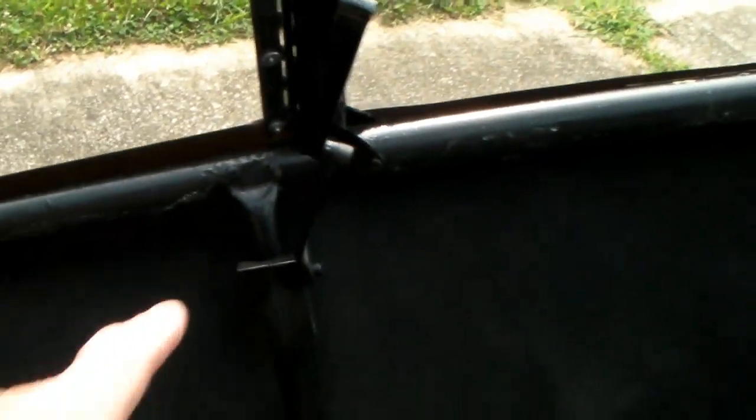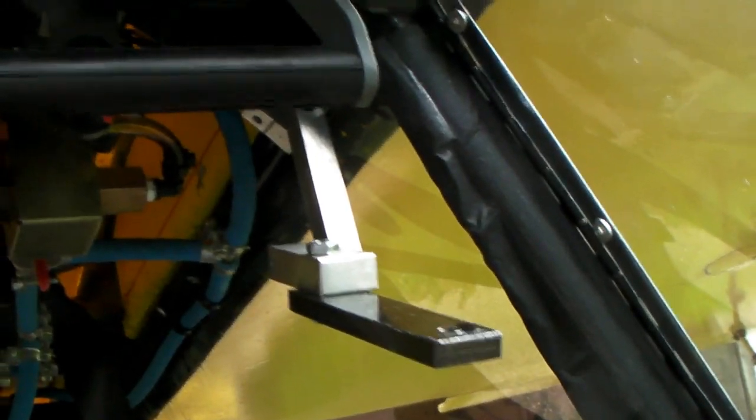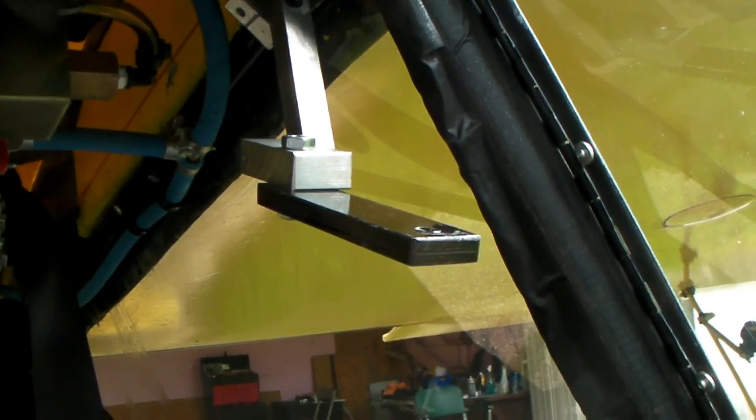I've decided to take out the mount where the little spy camera was, because I don't think that was doing any good at all. I'm also going to remove the big camera I had over my head, as I was always getting a lot of glare because it's so close to the Lexan — I get a lot of glare reflection off of that.